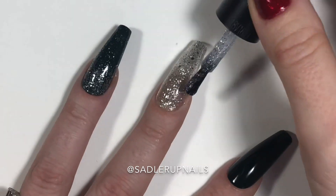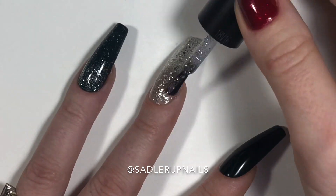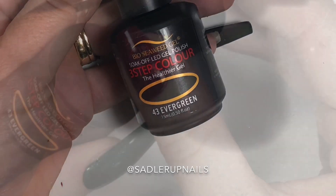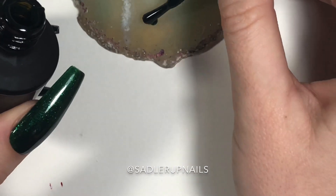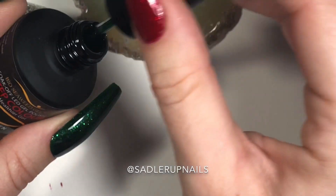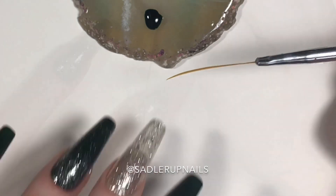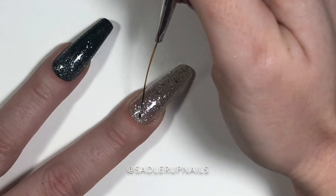I found that their lacquer went on better — the glitter was more dispersed than with the gel. I had to play around with the gel a bit more to get the glitter where I wanted it. Now we have Evergreen, putting it down on a plate, and I've got my striping brush.